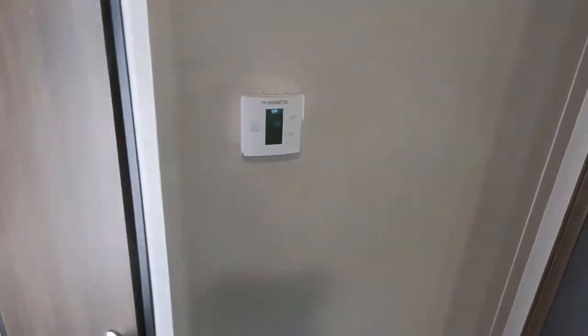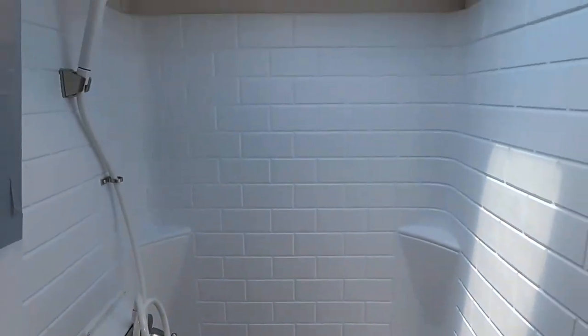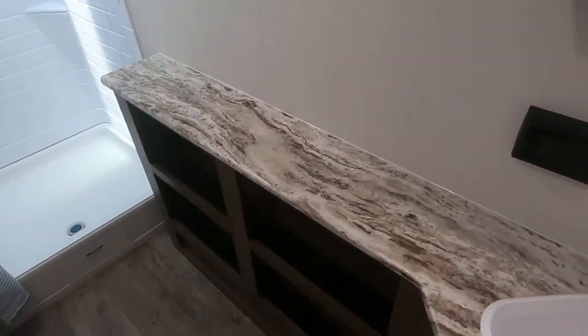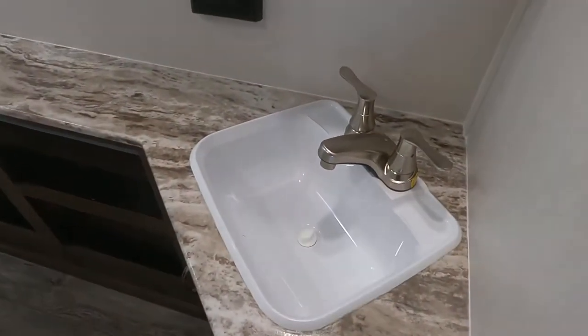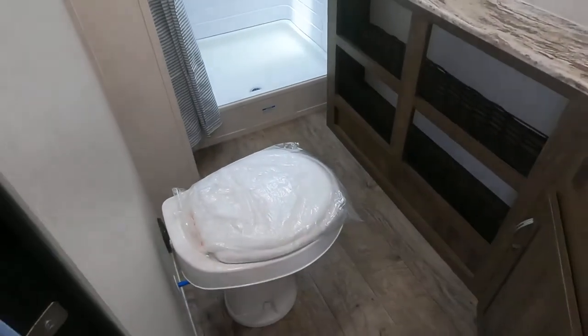Let's check out the bathroom in this unit. We've got a huge shower with a nice skylight in there. A lot of storage down here. It's your sink — you've even got a medicine cabinet. And the toilet's positioned with a lot of room around it.